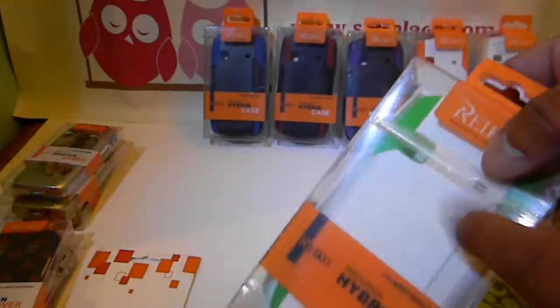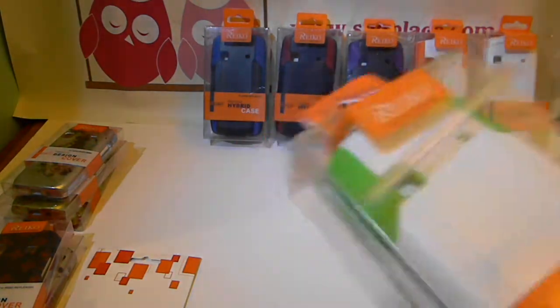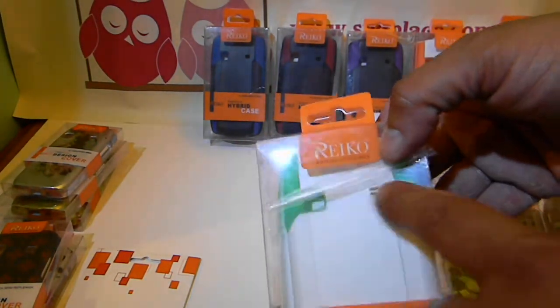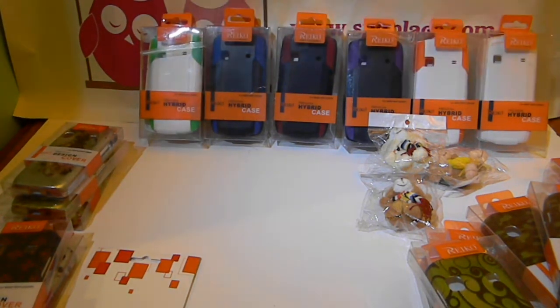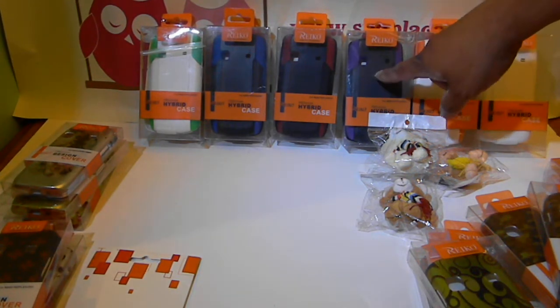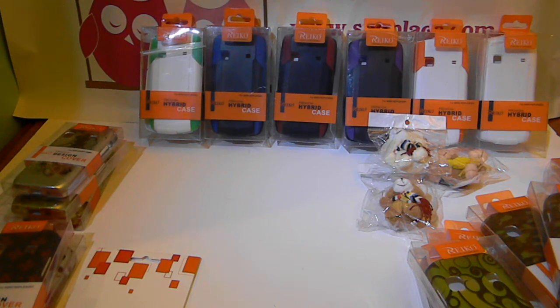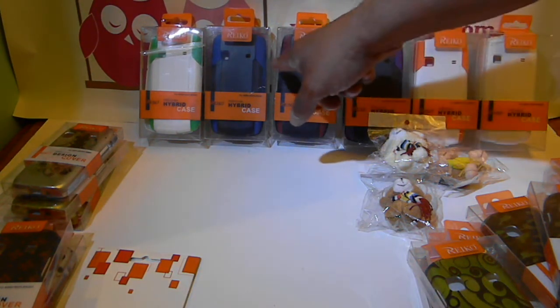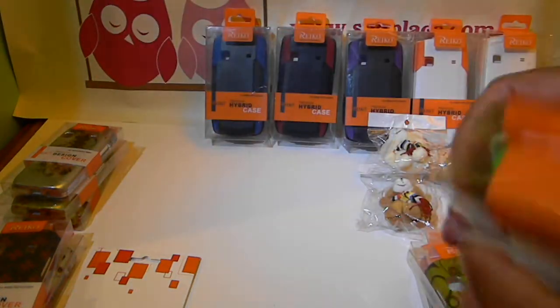These just come in black right now. These are holster hybrids — same concept, has a kickstand. These are brand new, just came in this week. Just like my Epic, they have a hard case and a silicone case that wraps your phone, with openings for the camera and speaker. They come in a lot of colors. Right now I have white and green, white and orange, all white, white and pink, black and purple, black and red, black and blue, all black, and hot pink with black.